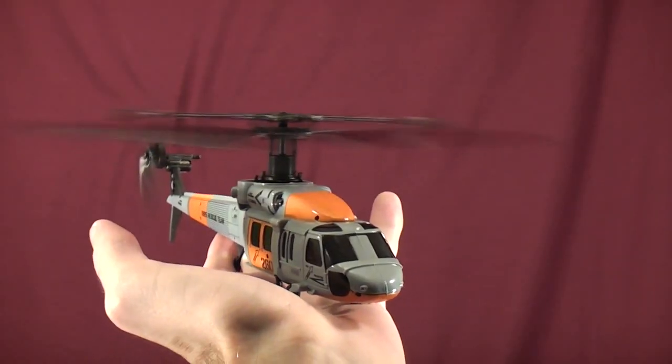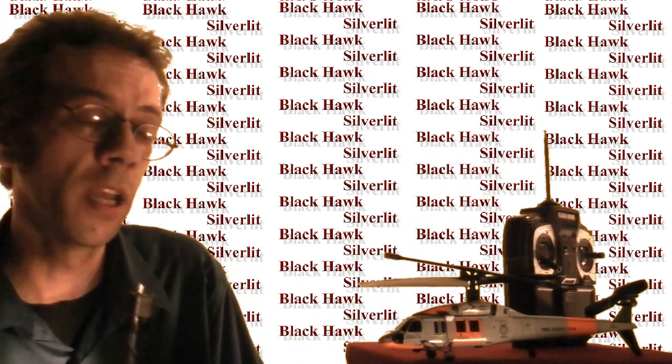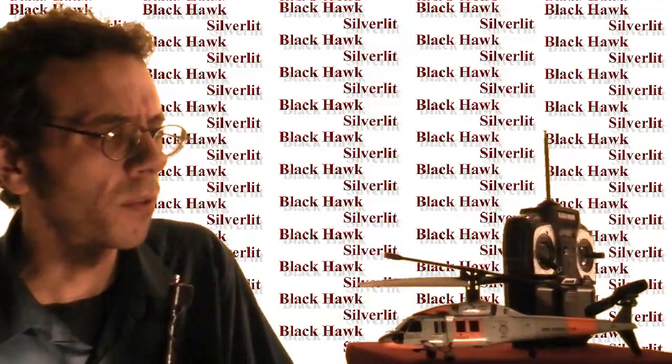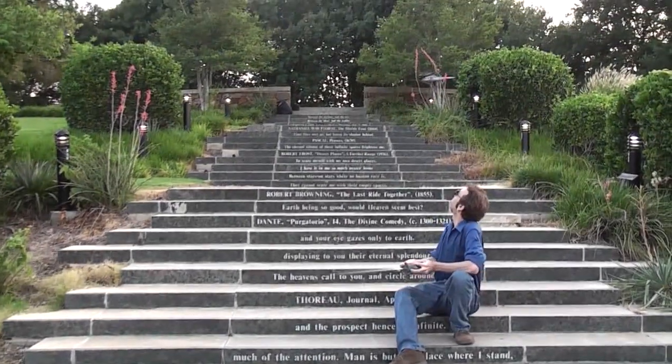This is the Silver Lit Blackhawk Deluxe 27 megahertz RC aircraft. It can fly outside up to 50 to 100 yards away on a calm day. I took this one outside when the winds were about 3.9 miles per hour — let's take a look at how she handled it.